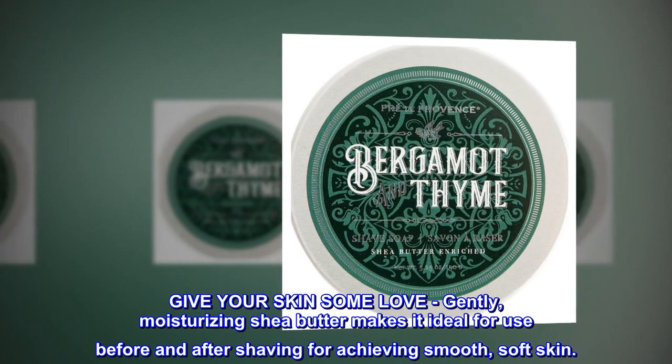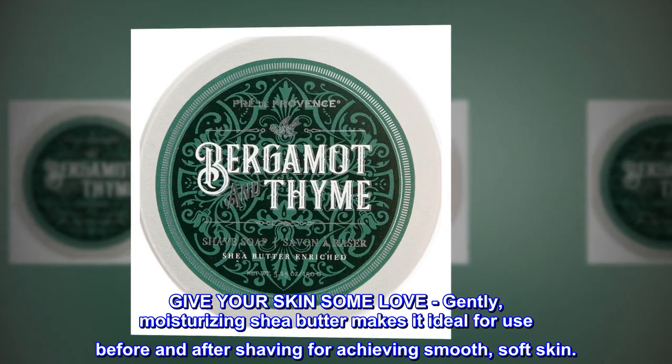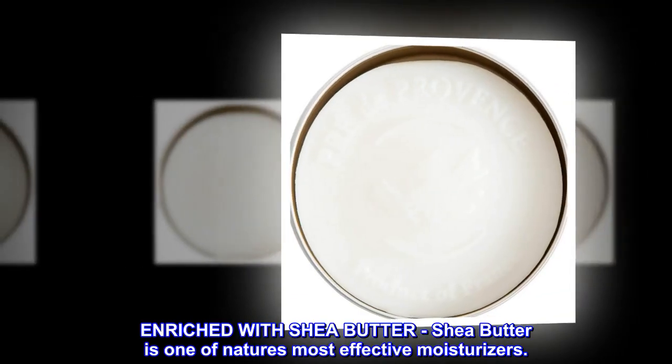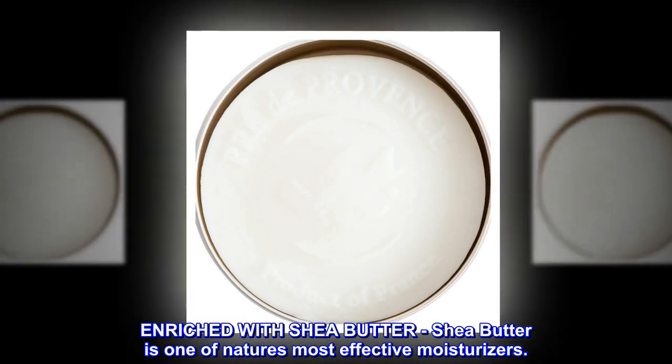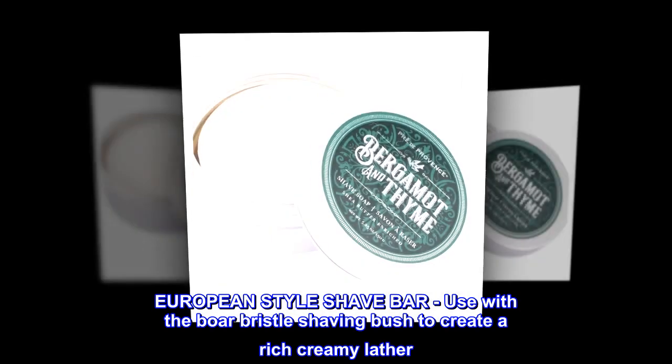Give your skin some love. Gently moisturizing shea butter makes it ideal for use before and after shaving for achieving smooth, soft skin. Enriched with shea butter — one of nature's most effective moisturizers — this European style shave bar delivers outstanding hydration.